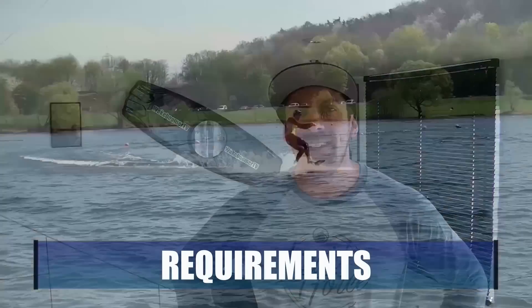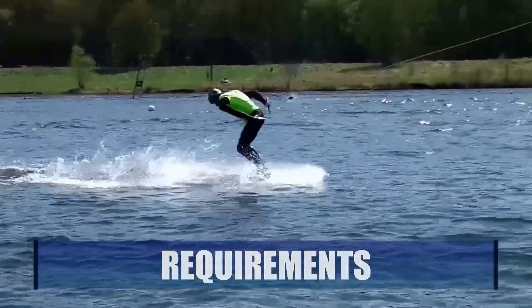When you have learned the first basic tricks on the obstacles, then it's time to try the first spin over a box or a slider. In this video I'm going to show you how to do a Heelside Frontside 360 Slide over a Box, which is very easy to learn and also an important base for many further tricks. In order to learn this trick you should be able to perform a nice and clean Heelside Frontside 360 on the surface.